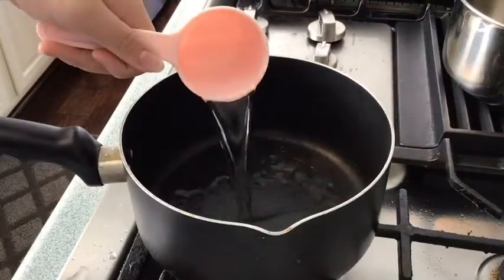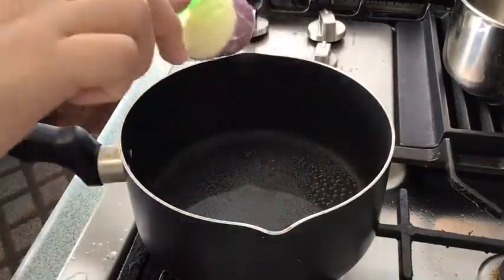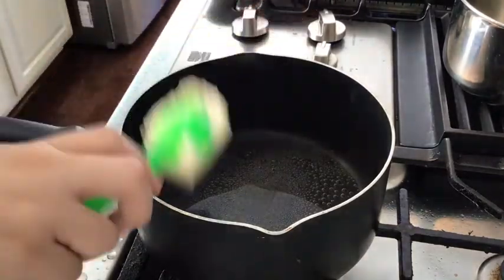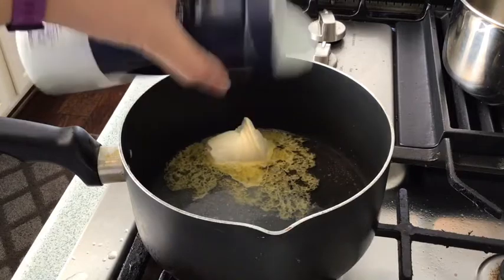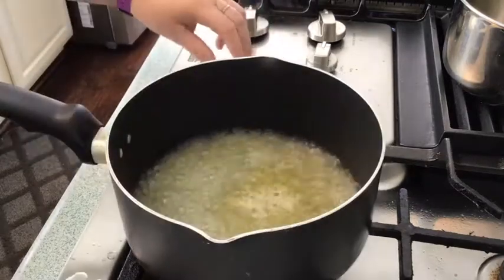In a pot, put one-half cup of water, one-fourth cup of butter, a little amount of salt, and bring to a boil.